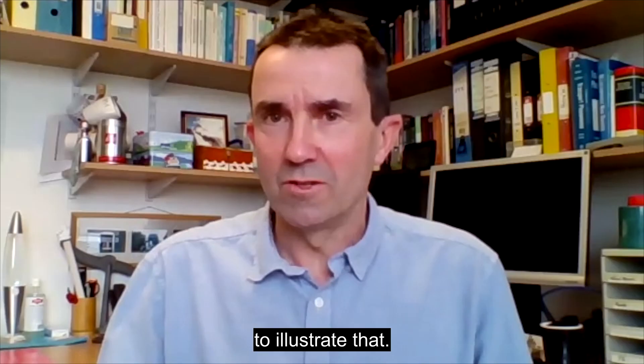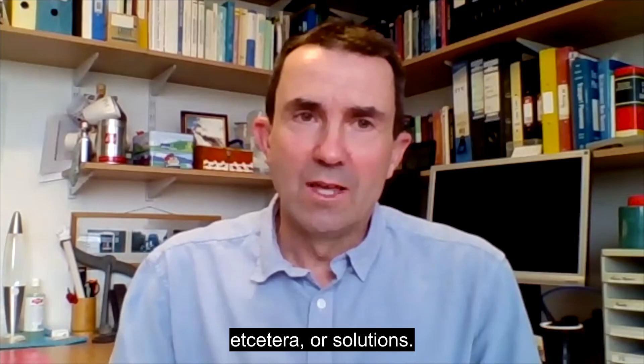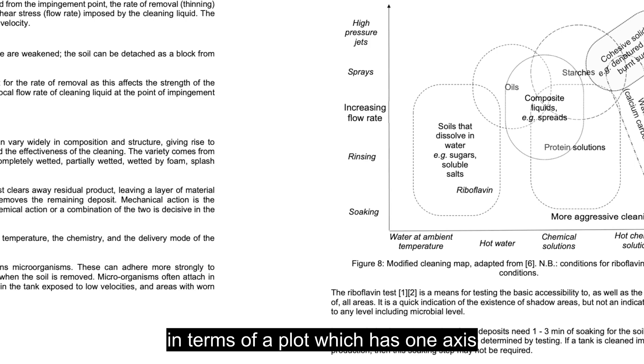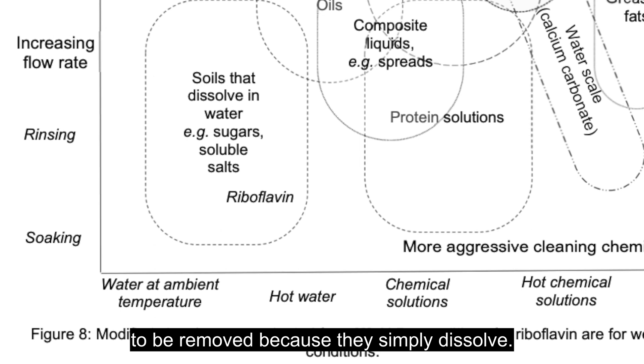These are things that have to be held in balance. You need to find a compromise — you might use more force, more energy, more water, or solutions. In figure eight in the guideline, there's a plot with one axis showing the type of chemistry used and the other showing the type of force. That's what's important when selecting cleaning devices. Some things don't need very much force to be removed because they simply dissolve, and as long as you can get the right solution conditions like water pH or temperature, that allows you to do things without using too much chemistry.